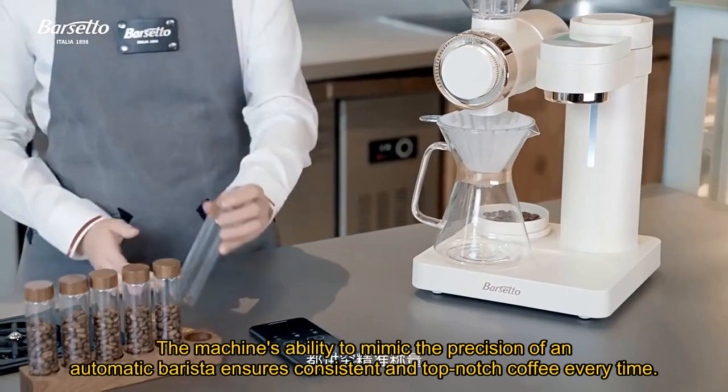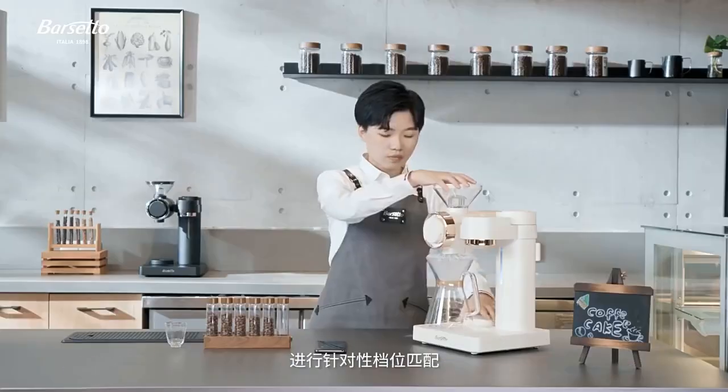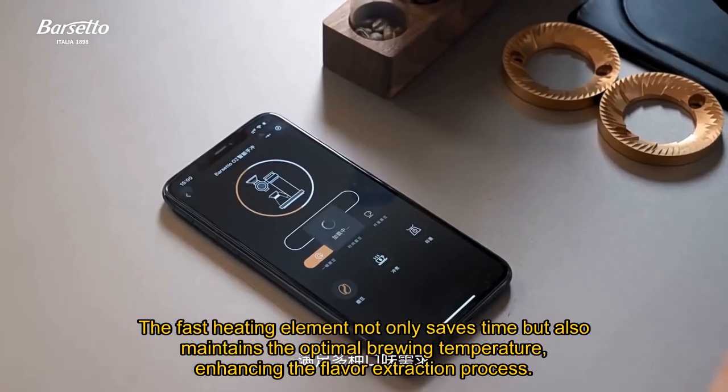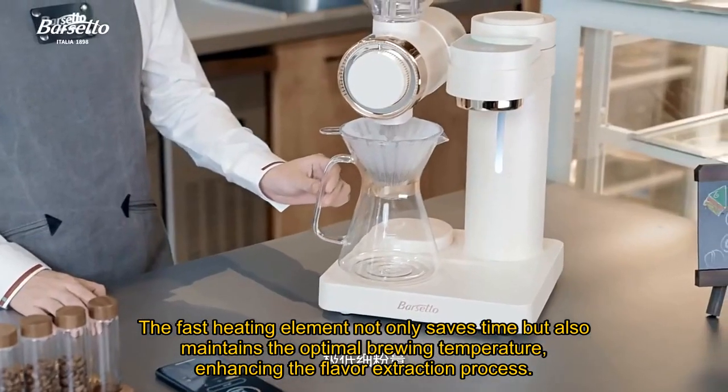The machine's ability to mimic the precision of an automatic barista ensures consistent and top-notch coffee every time. The fast heating element not only saves time but also maintains the optimal brewing temperature, enhancing the flavor extraction process.